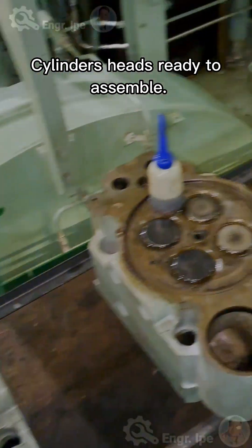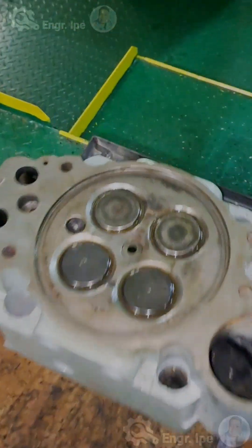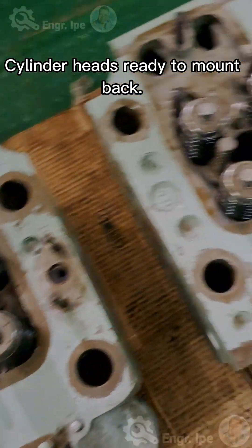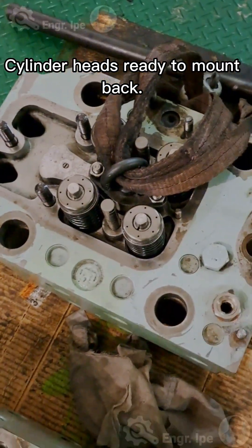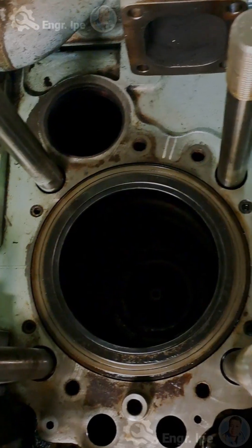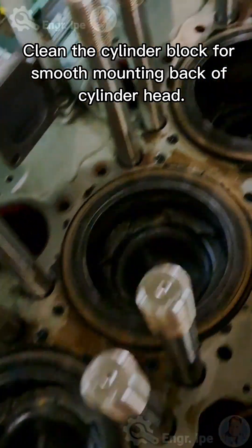Cylinder heads are ready to assemble and ready to mount back. Clean the cylinder block bore and smooth the mounting surface before mounting back the cylinder heads.